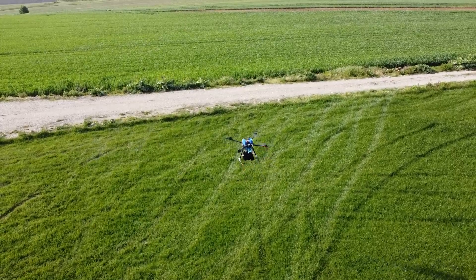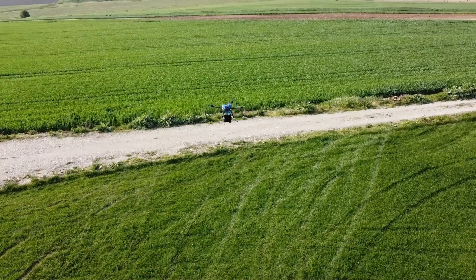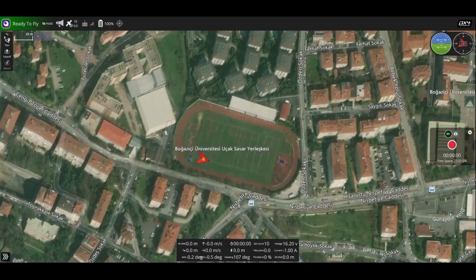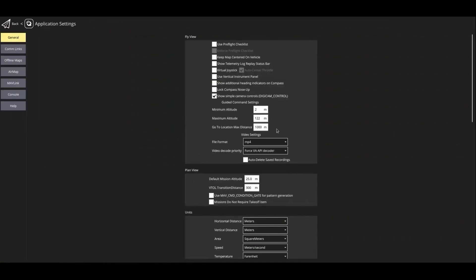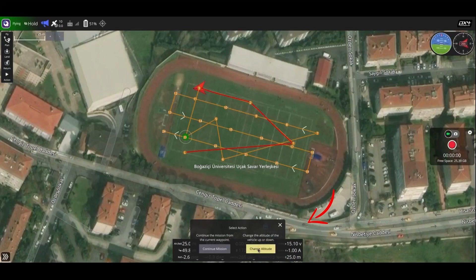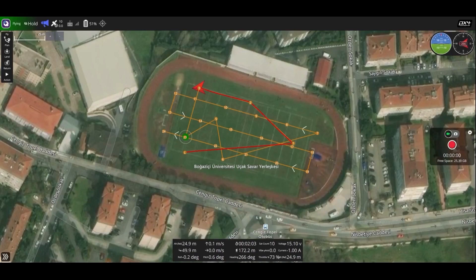Since autonomous avoidance of dynamic airspace obstacles is both difficult to implement and costly, simpler solutions were pursued. As the first solution, the positions of other UAVs are determined using the ADS-B antenna of the Pixhawk, and the UAV avoids others based on that information. ADS-B is a technology in which an aircraft determines its position via satellite navigation or other sensors and periodically broadcasts it, enabling it to be tracked. As the second solution, the UAV is visually monitored, and when seen approaching other UAVs, a command to change altitude is given through the GCS to prevent collision.